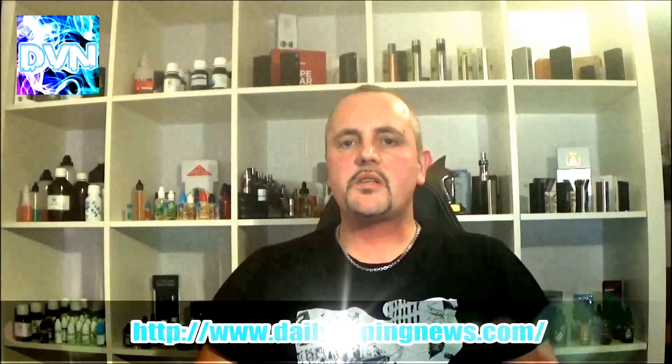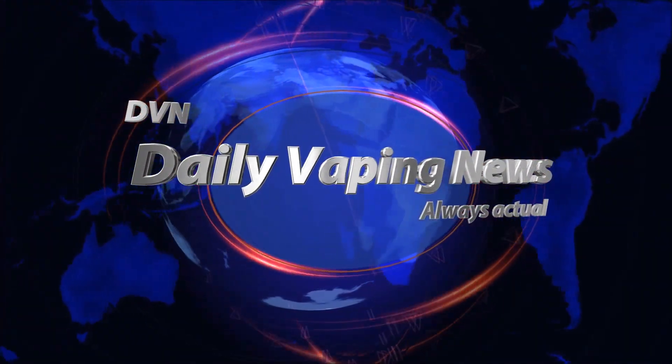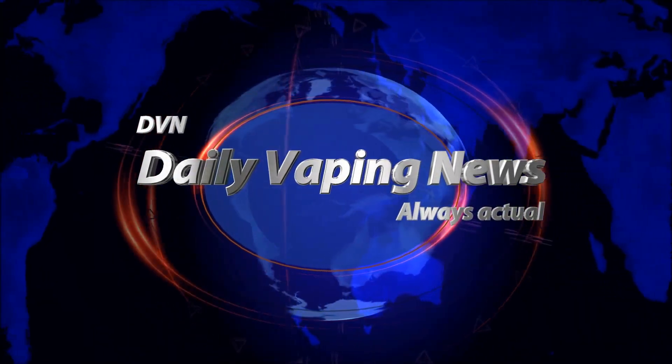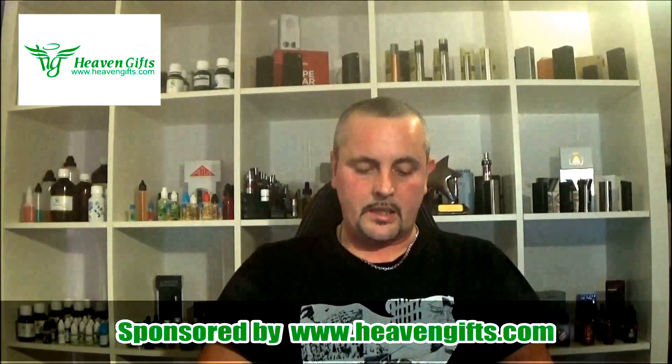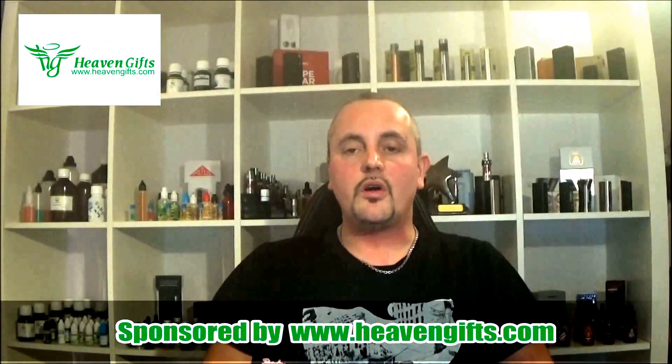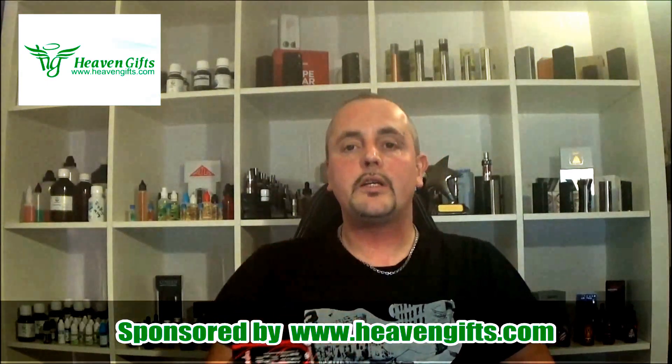Hi, hello and welcome to Daily Vape News DVN. This is my first official review for DVN USA. The first thing I'm reviewing is the awesome Simba atomizer from Unification of Design. I'll tell you a lot more about it in my macro area, so see you back in a sec.